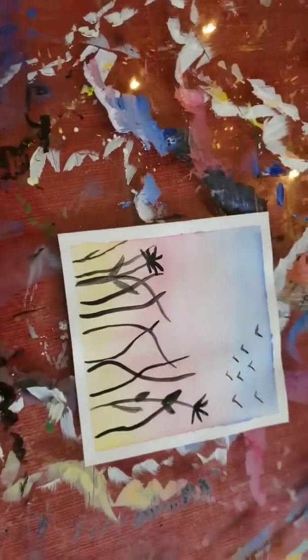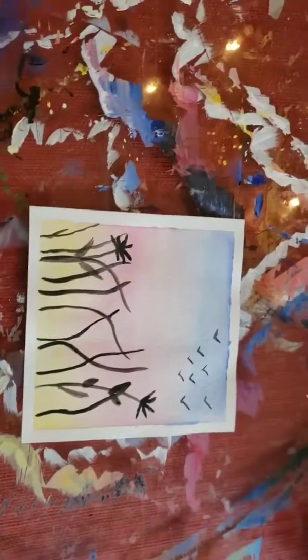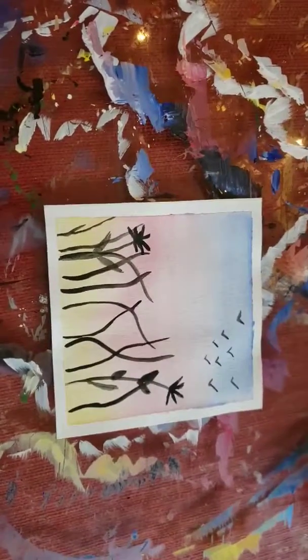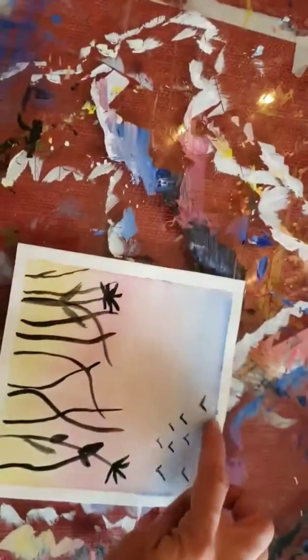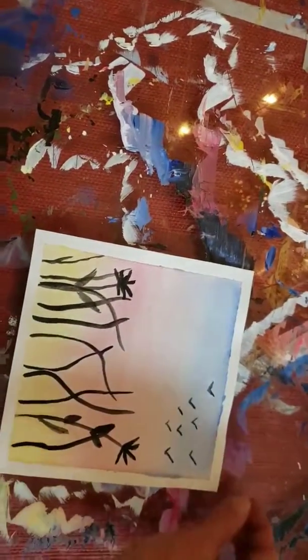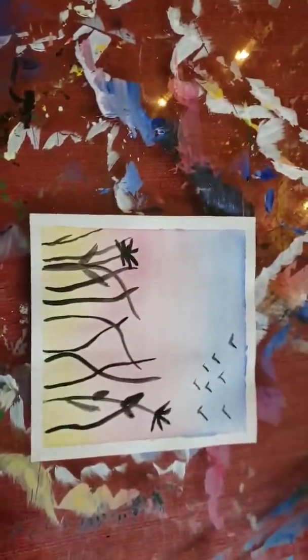Hey, Bobby Shaw here. I got so excited teaching the lesson that I forgot to show you how to flatten your painting after you're done. So I took the tape off here. Gently — you might want to pull it off and just roll it, and don't just rip it off quick. Be gentle with it.